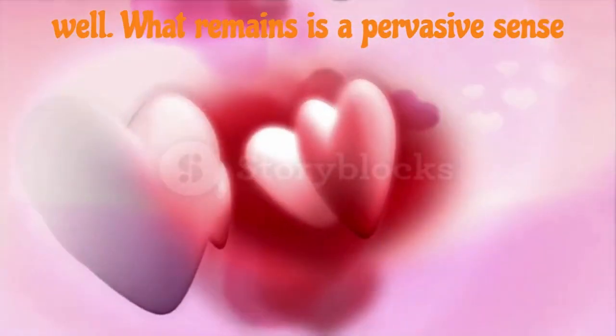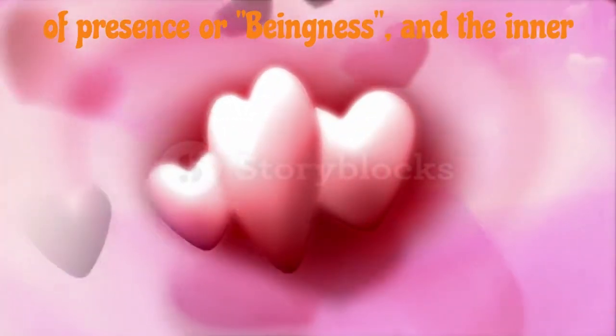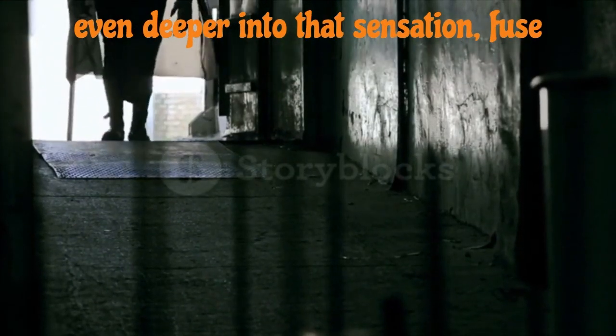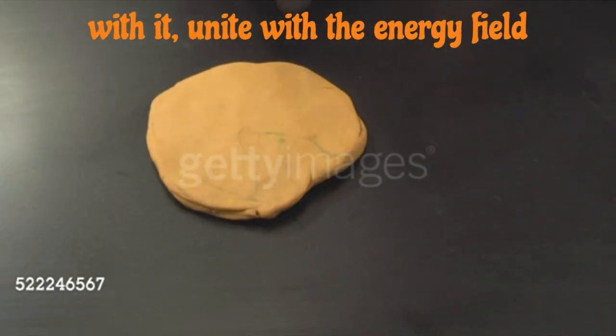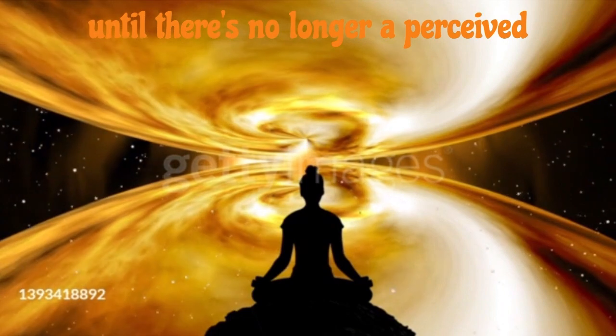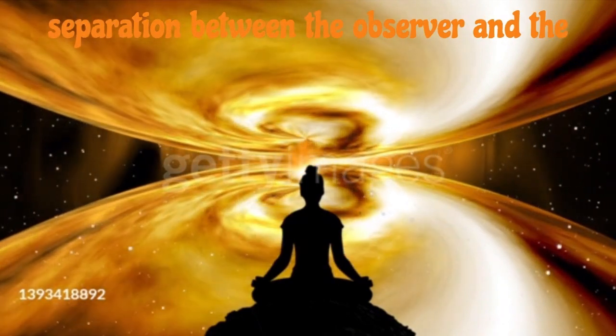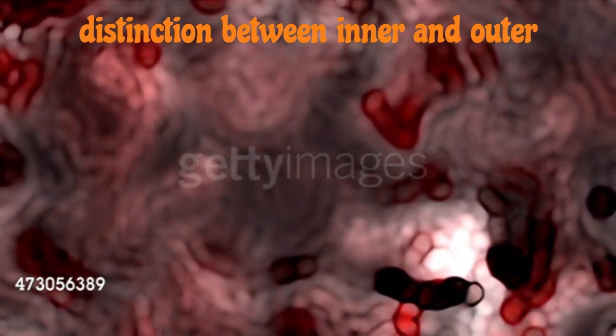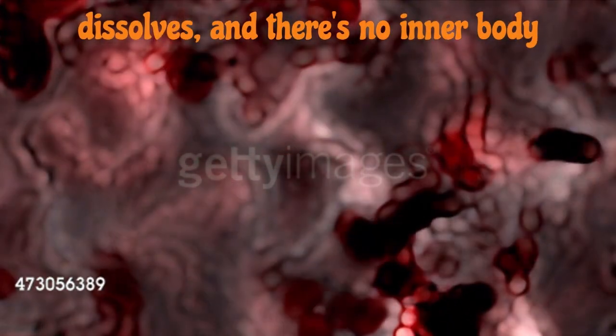What remains is a pervasive sense of presence or beingness, and the inner body seems boundaryless. Now, go even deeper into that sensation. Fuse with it. Unite with the energy field until there's no longer a perceived separation between the observer and the observed, between you and your body. The distinction between inner and outer dissolves, and there's no inner body anymore.